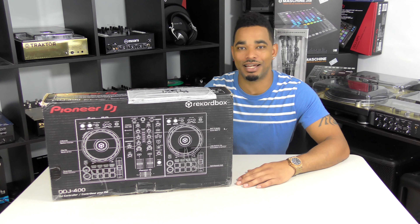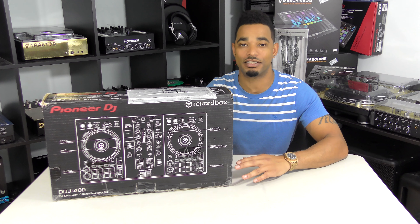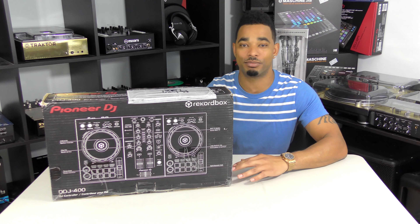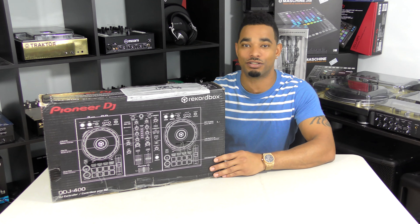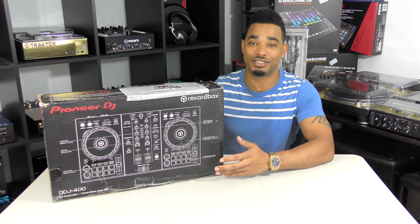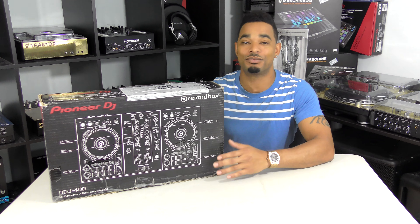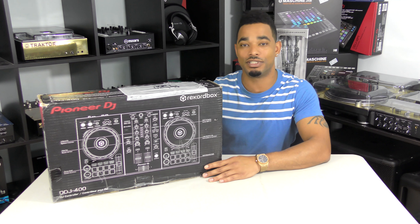What's going on? This is Kareem from DJbooth.net and I'm here in the lab to give you guys a really quick unboxing and first impressions video of the brand new Pioneer DJ DDJ-400 Rekordbox DJ controller. Right off the bat, this is their new entry-level digital DJ controller for Rekordbox DJ. It comes in at only $250, which is really good bang for the buck because it comes with the full Rekordbox DJ software, which also costs over $100 when you try to buy it by itself — and that's included right here in the box with the DDJ-400.